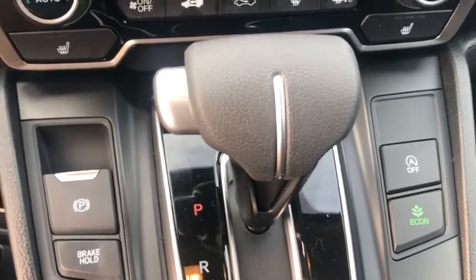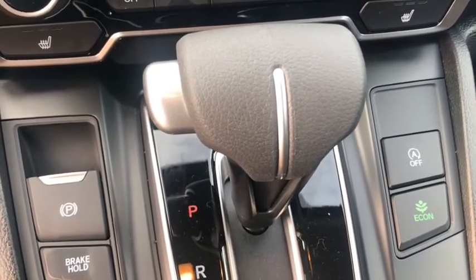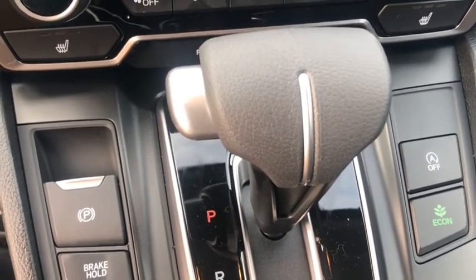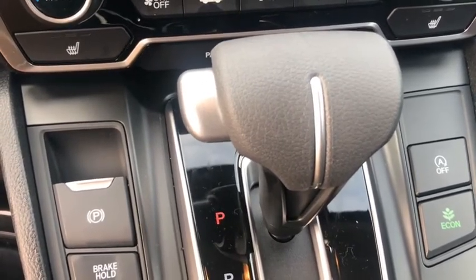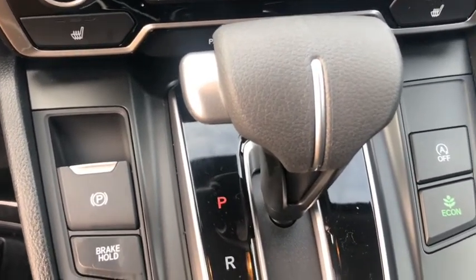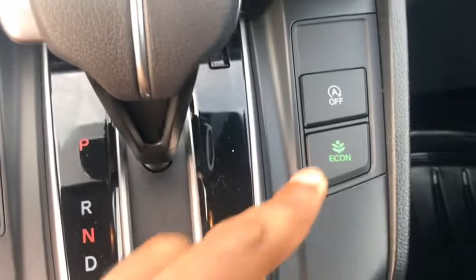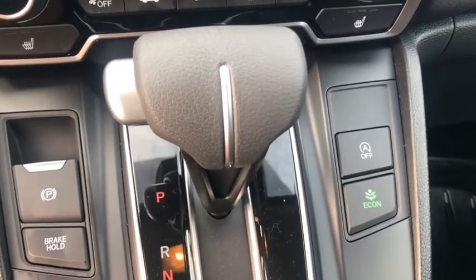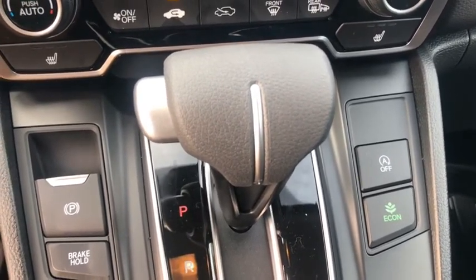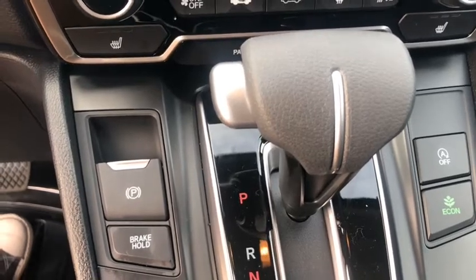On the other side you have your start-stop button. Start-stop saves fuel by turning off the car each time you stop — when you come to a stoplight the car will completely shut off. When you want to move again, just take your foot off the brake and the engine starts again. It's pretty spontaneous in this car and doesn't delay much, though you do feel when the car restarts. Below this you have your Eco button, which puts the car in the best fuel economy mode to save gas while driving.